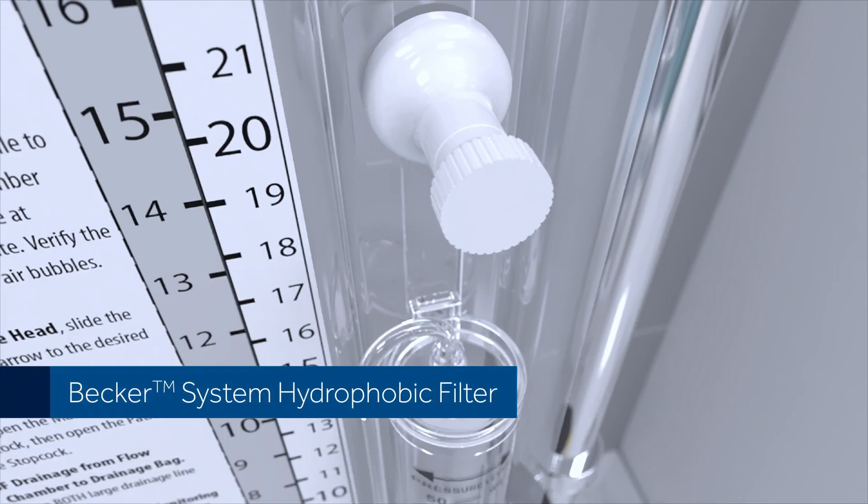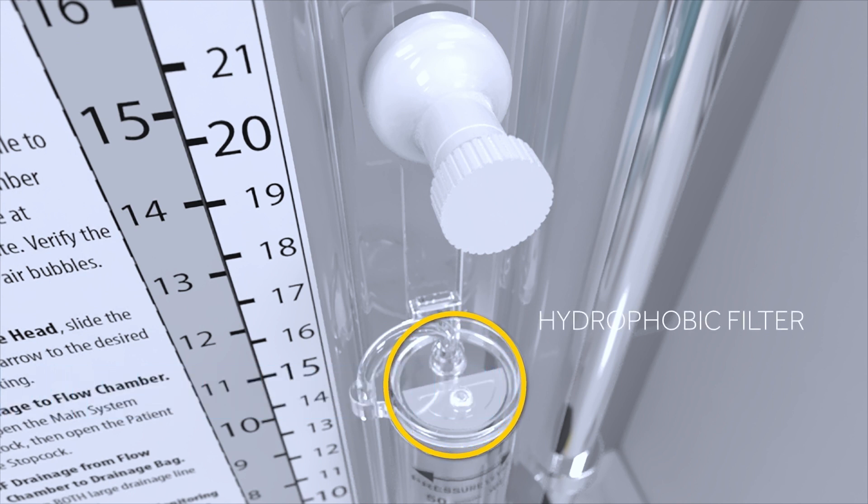Becker System Hydrophobic Filter. The Becker system is equipped with a hydrophobic filter at the top of the drip chamber, which is designed not to clog if it comes in contact with fluid.